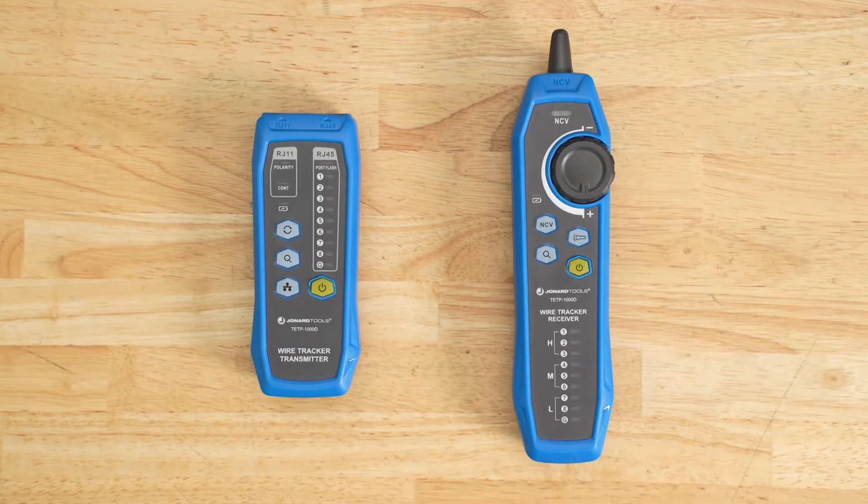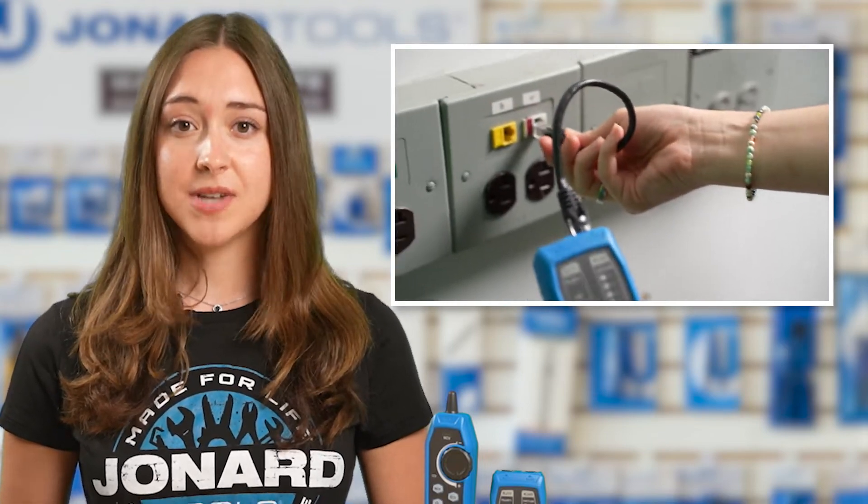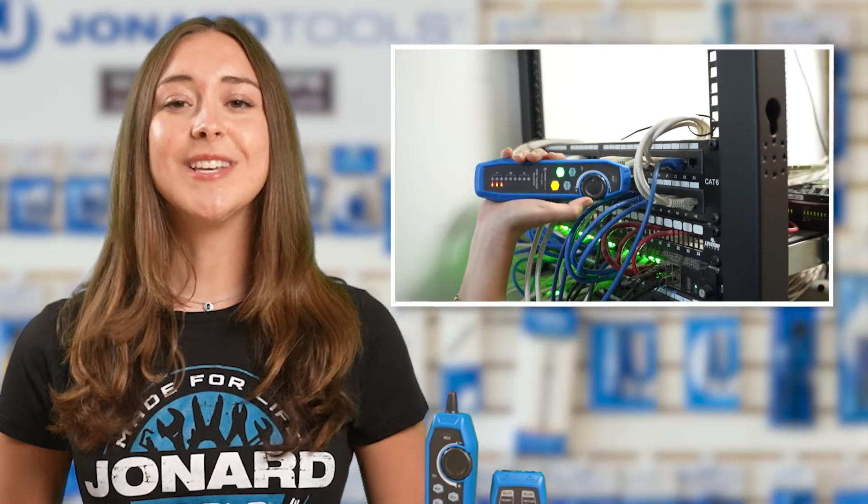Introducing the new Digital Tone and Probe Set — your ultimate solution for locating, testing, and verifying cables in even the most complex environments. Say goodbye to guesswork and downtime. The TETP-1000D is designed to tackle the toughest cable testing challenges with ease, whether you're working in busy patch panels, tangled wire bundles, or crowded network closets. This tool is built to perform.